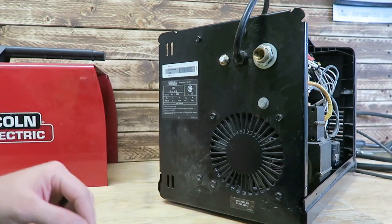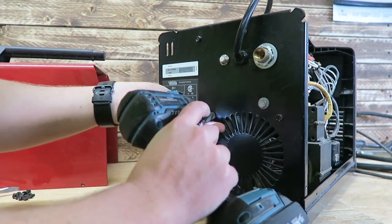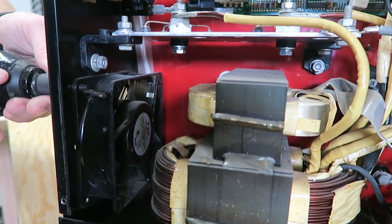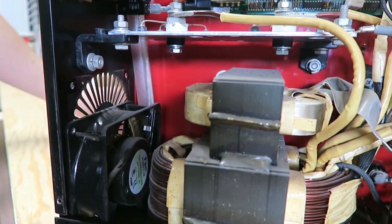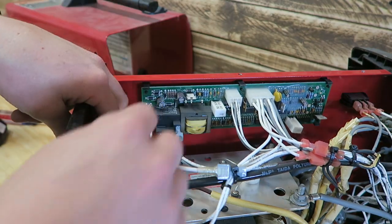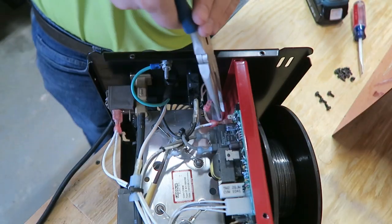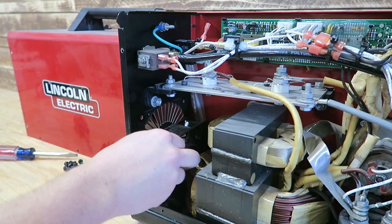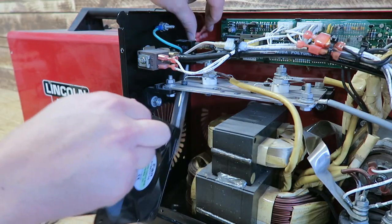On the back here we've got four screws that need to come out. Up top here we need to disconnect these two wires. Now we can pull this old fan out.